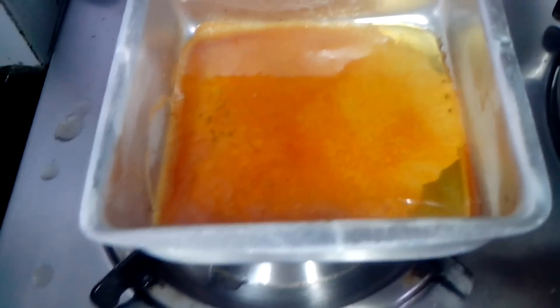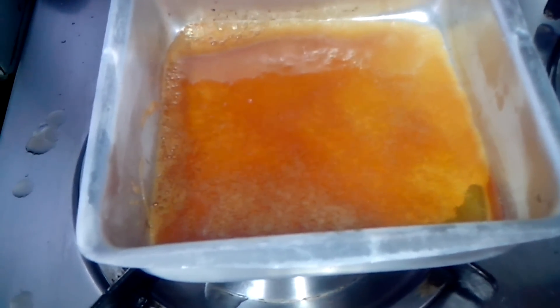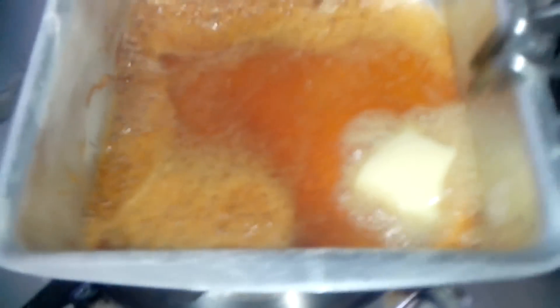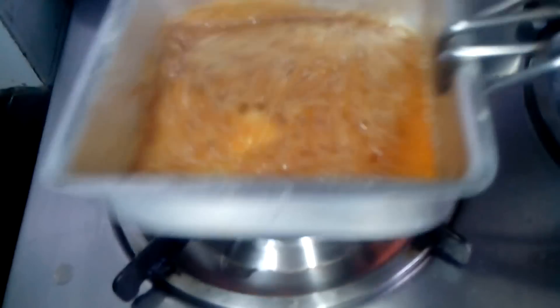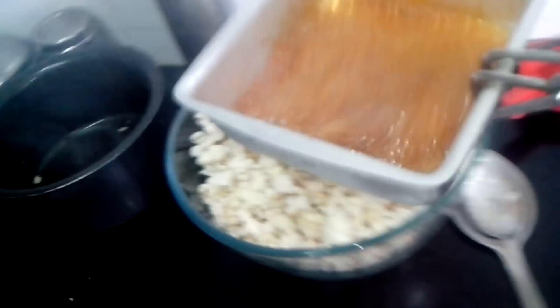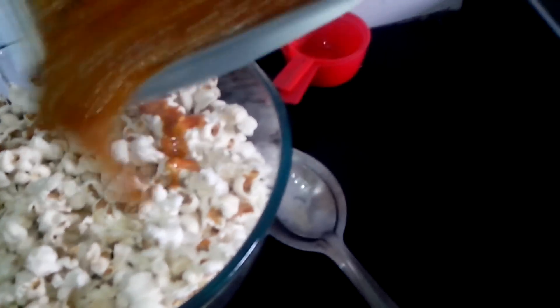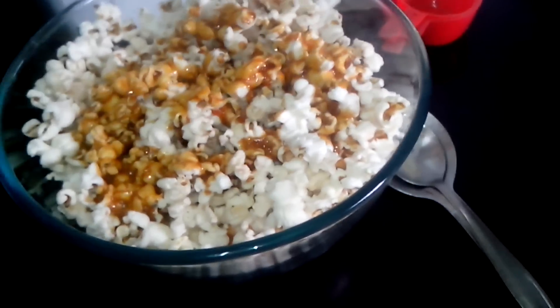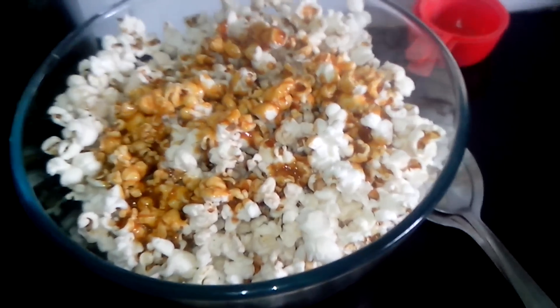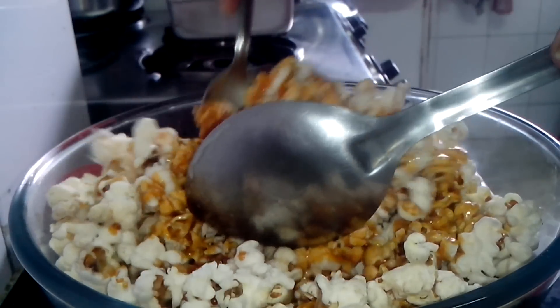The sugar has nearly melted now. I will add one teaspoon of butter to this. I've added the butter — lovely. And this I will pour on the popcorn as fast as possible. I'll take another spoon and just mix it all.